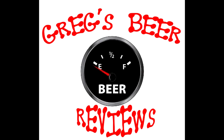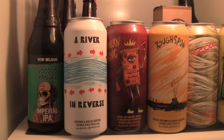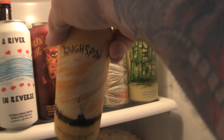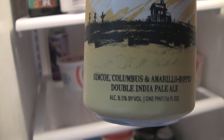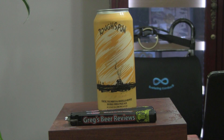Hello everybody. The gauge says it's empty. Let's go see what's in the fridge today. Hey everybody, welcome to Greg's Beer Reviews. Today, thanks for stopping by. I do appreciate it.